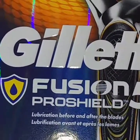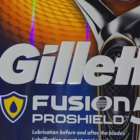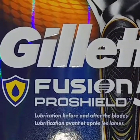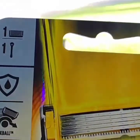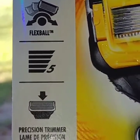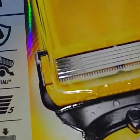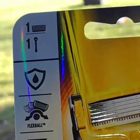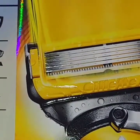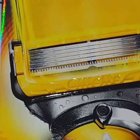Good morning! It's a beautiful fall morning and we're going to talk about the Gillette Fusion 5 Pro Shield today. It's got the FlexBall on it, five razors, and a precision trimmer. I just used one a few minutes ago and it did an amazing job. It really reminded me of the Harry's razor.